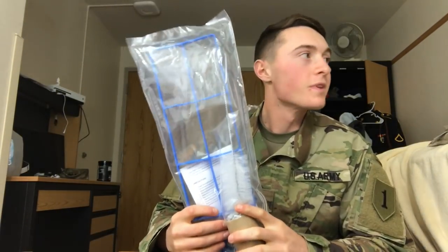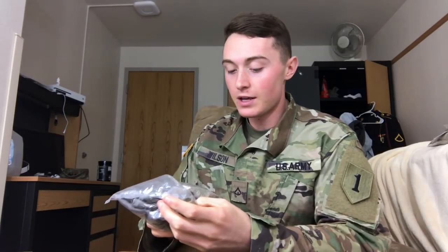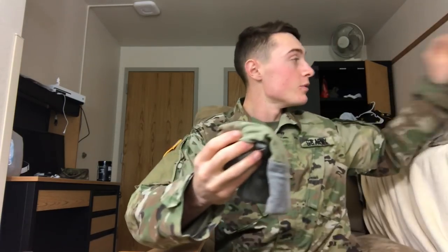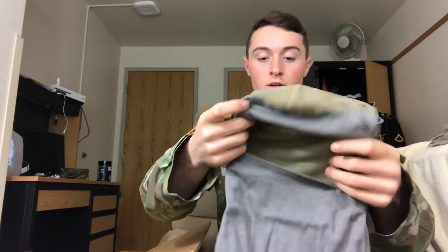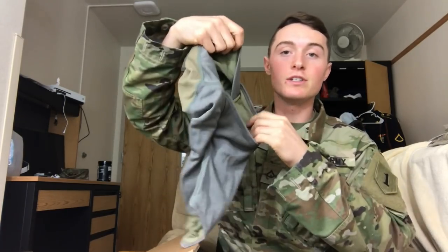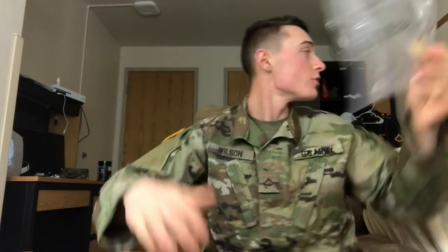This is a CamelBak cleaning kit. And then this is labeled 'hood, lightweight performance' — I wasn't sure what it was, but it turns out it's basically a neck gaiter except it covers your whole face and neck. So instead of just a neck piece, your whole head goes in there.